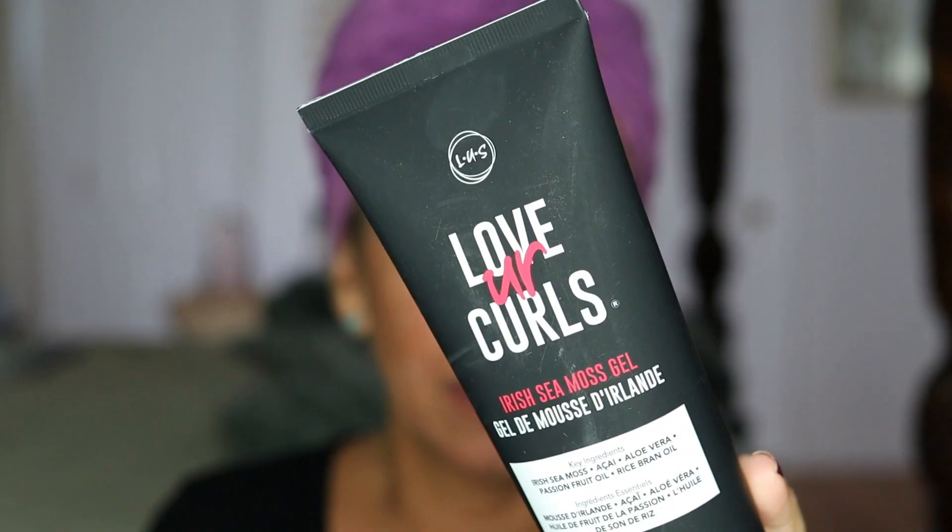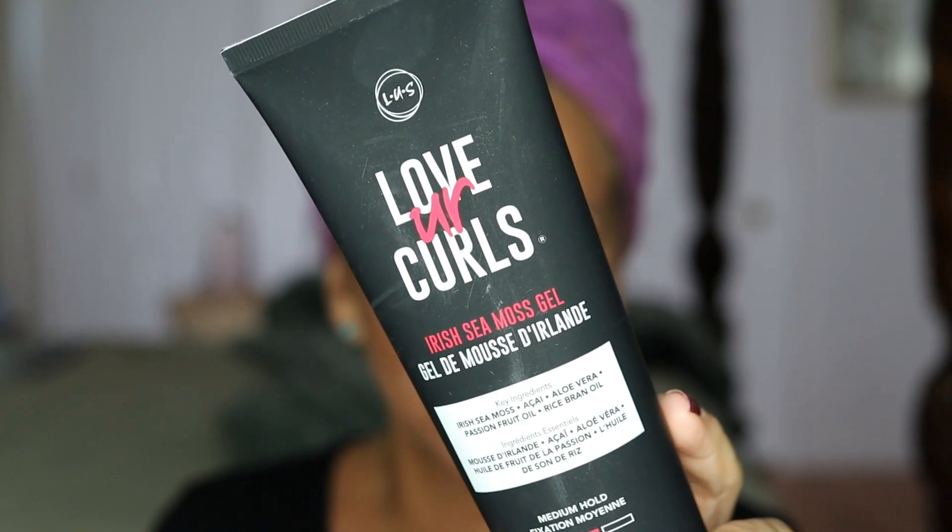Hello and welcome to today's video. I'm going to try a product from a brand that I really love and haven't used in a long time. This is from Luss — Love Your Curls — Irish Sea Moss Gel.